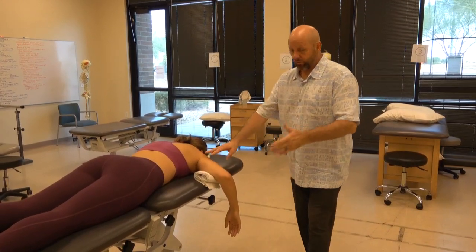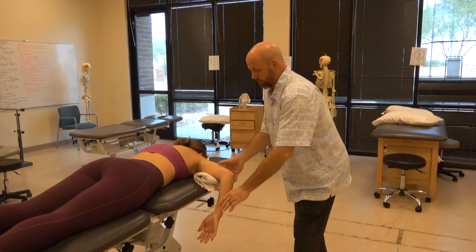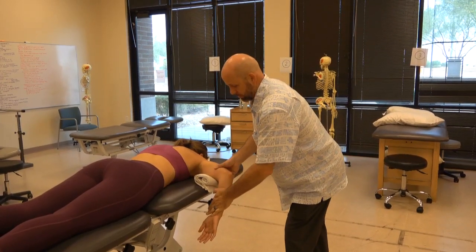And internal rotation is just the opposite — bring the palm of the hand towards the ceiling, then come back to about halfway, and don't let me push you — and relax.